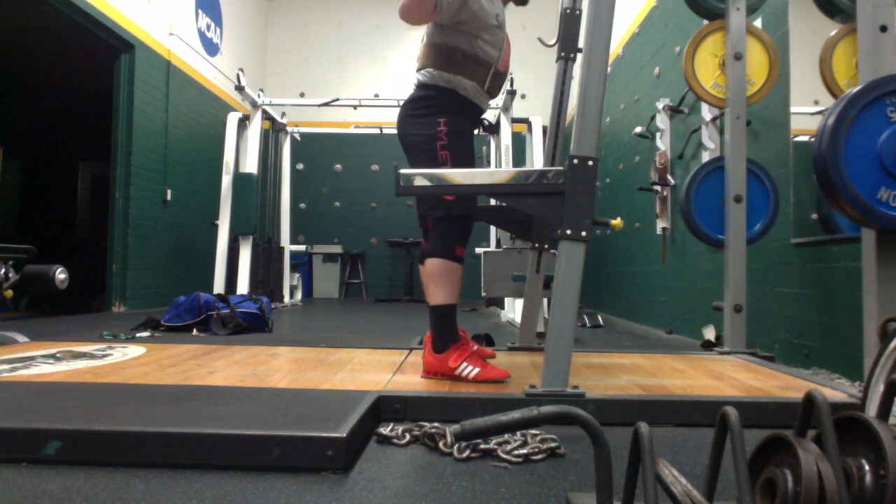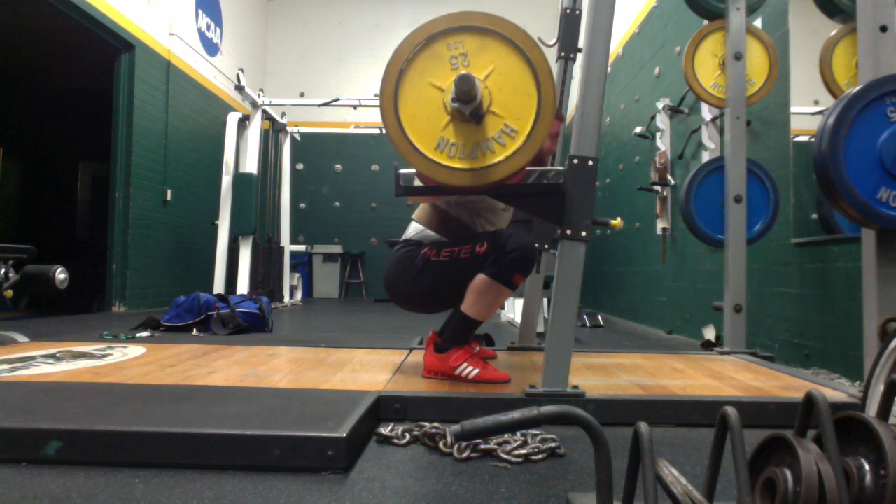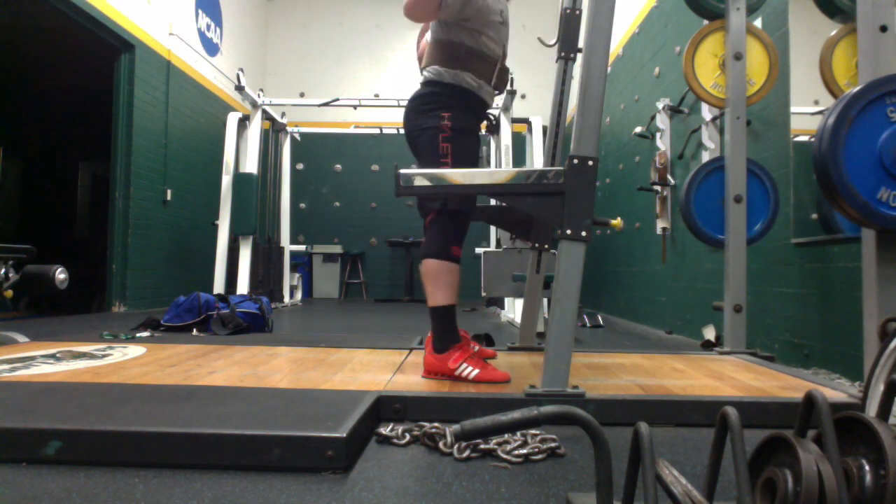I ended up doing this workout late at night. I went from about midnight to two in the morning or so, so it's kind of a really different time for me. However, I was really happy with how it went.